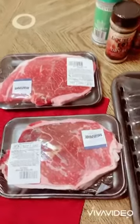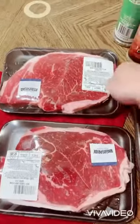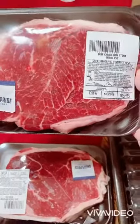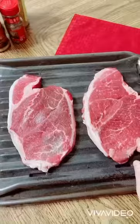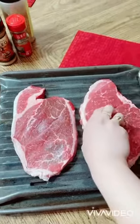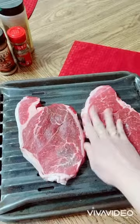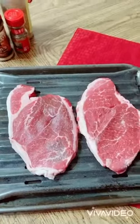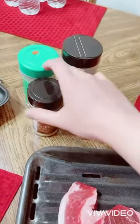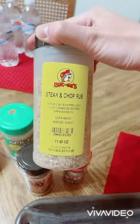Let's do it! This is so yummy — I love steak. I actually love the rib eyes, but I want to try this one. I want to make sure this steak is really good and someone will like it. These are all my seasonings: black pepper, dry rub, all-purpose, and I also have steak and chop rub.